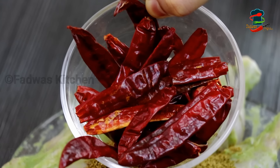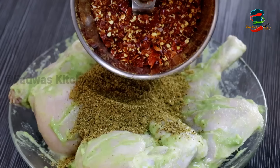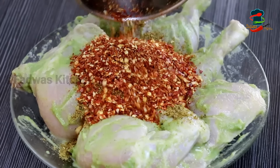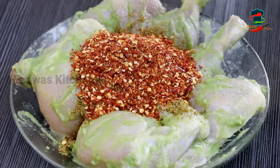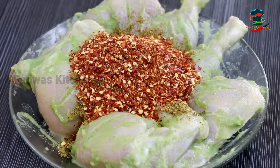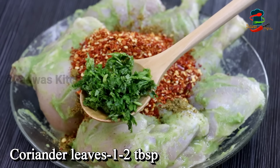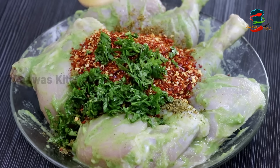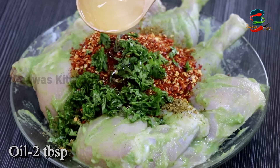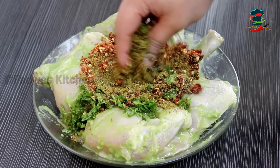We have a little more chicken. I am going to mix it a little. Add 1 tablespoon of oil in the pan.